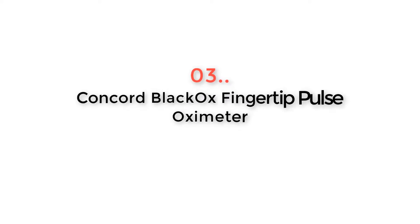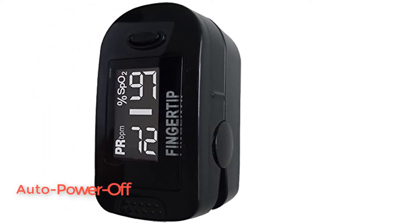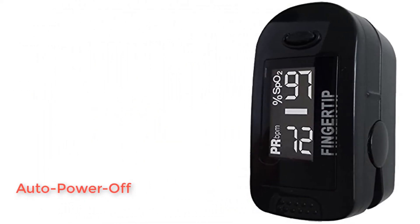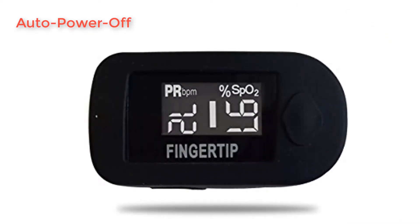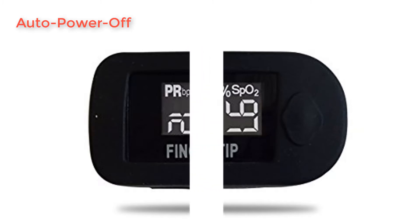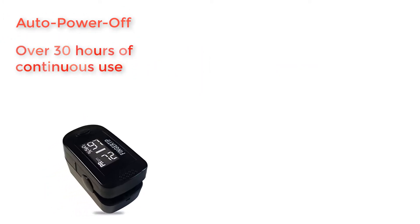Product Number 3: Concord Black OX Fingertip Pulse Oximeter. Concord is one of those small brands that are really giving it their best effort to place their mark on a part of the market, and they have really done a good job with their Concord Black OX. It is everything you would expect from an oximeter in the $50 category.